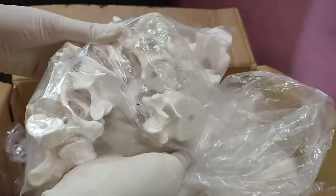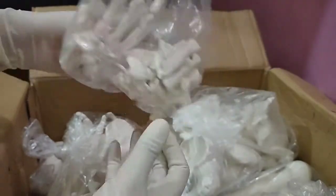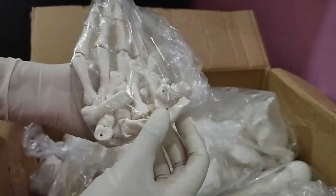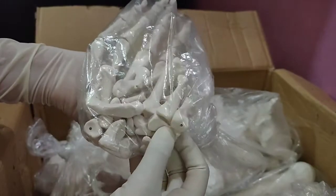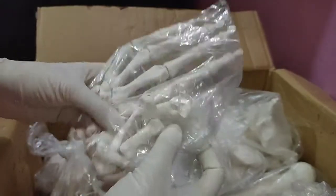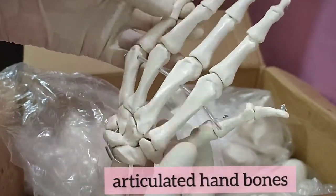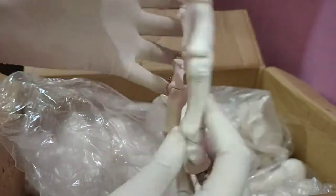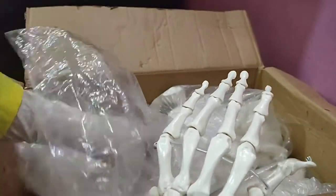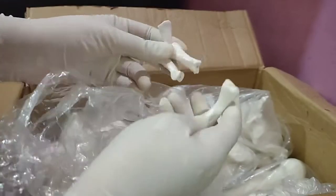Moving on to the next bone — these are hand bones. One is completely articulated and another set of hand bones is disarticulated. I had counted these and it is all good. As you can see, this is the articulated hand. I had counted the number of bones — they're all right. Here we have the disarticulated hand — I counted this, it's all fine.